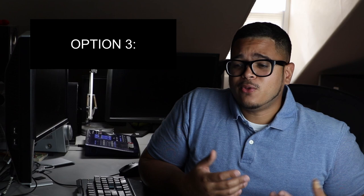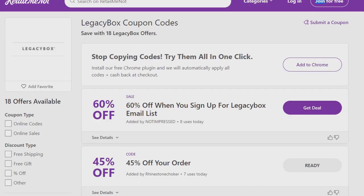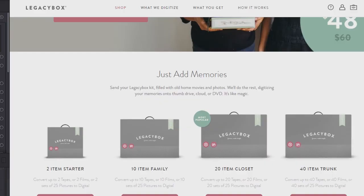The third option — and I know a lot of people are gonna say they already knew this — is before making your payment, just Google search for Legacy Box coupons. There are a whole bunch of different webpages online with coupons, and that's exactly what I did and how I saved money.